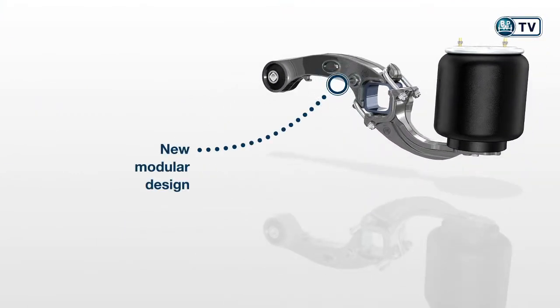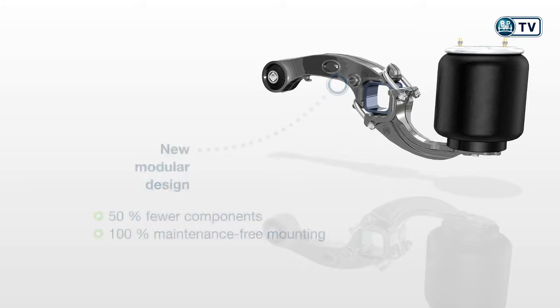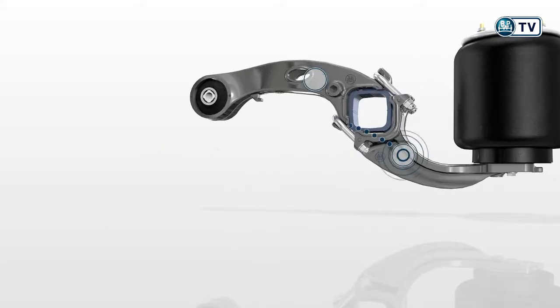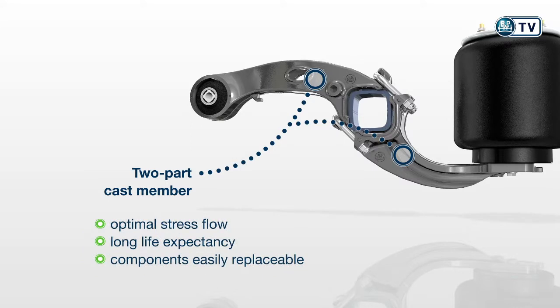The basis is the new modular design with 50% fewer components and 100% maintenance-free mounting. The two-part cast member is bolted on diagonally. This ensures an optimal stress flow and therefore a long life expectancy. The components are not welded and can therefore be easily replaced.